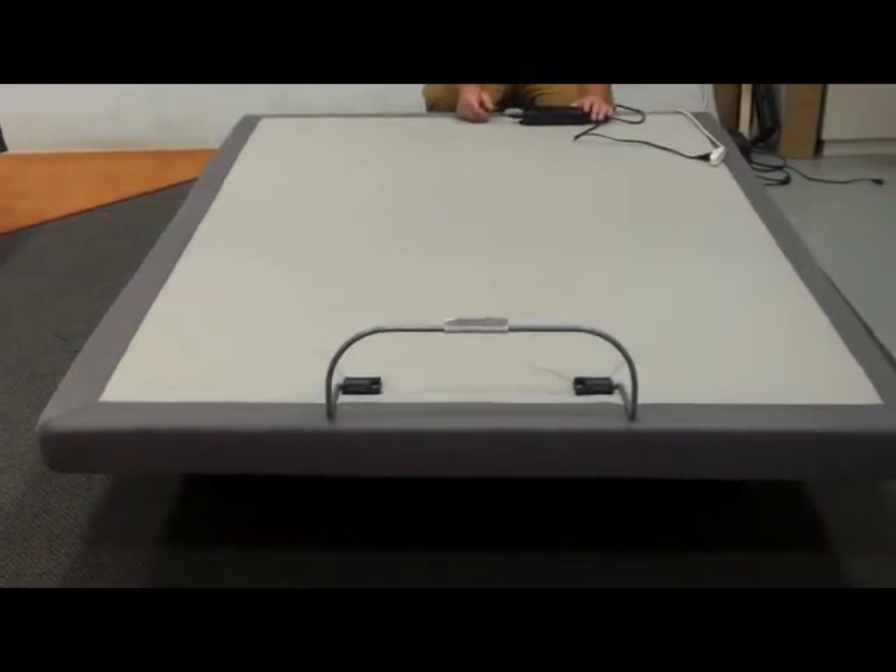This instructional video will show you how to pair the wand to your head-only bed. Step 1, you remove power from the power supply.